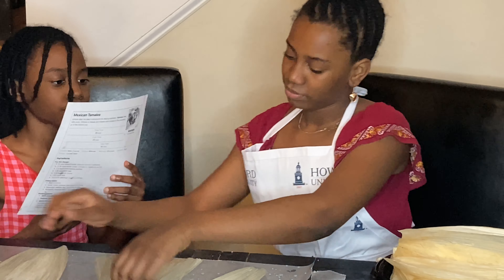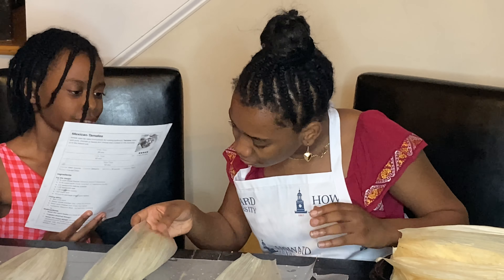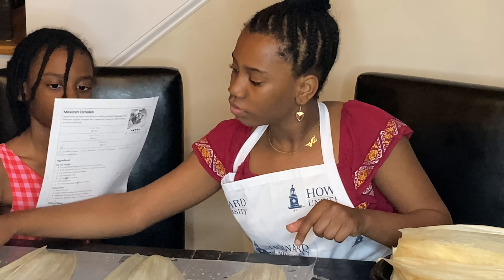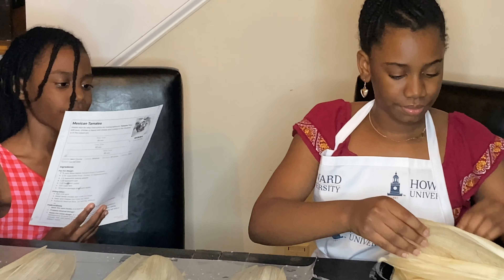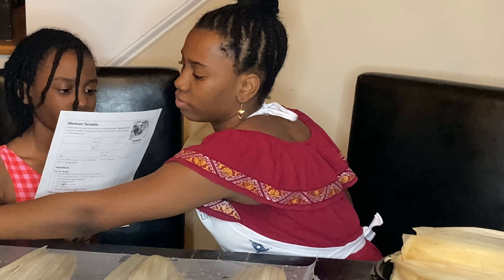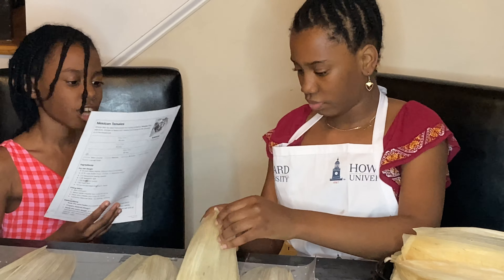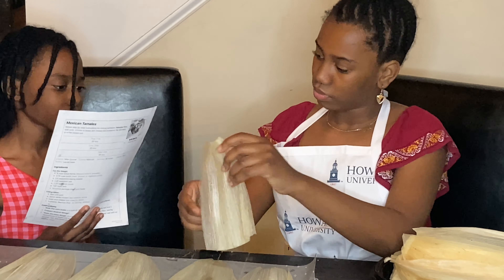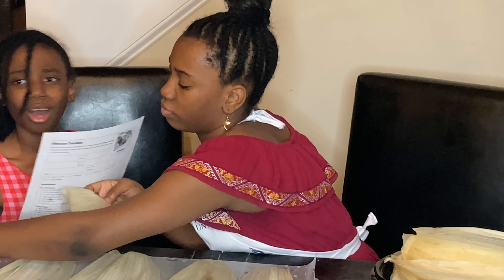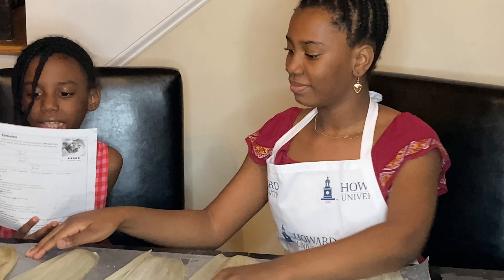Let's start. Lay a corn husk glossy side up on the counter with the wide end at the top. Scoop about one-fourth cup of dough on the top and spread it out on the corn husk. Lay a piece of plastic wrap over the dough and use your hands to press and spread the dough until it's about one-fourth cup. Keep the dough spread along the top half to allow plenty of room to fold the bottom up. Place one to two tablespoons of desired filling in a line down the center of the dough — you don't want too much filling. Fold in one long side of the husk.